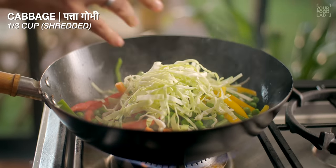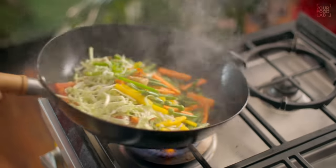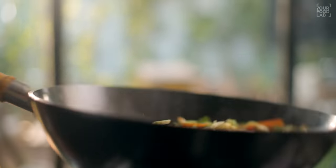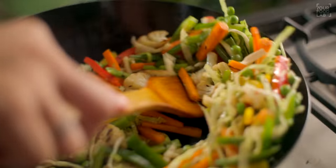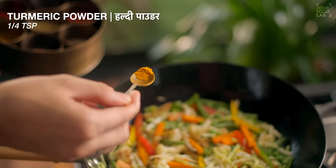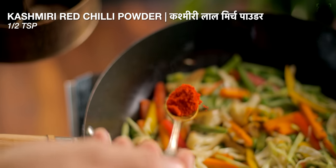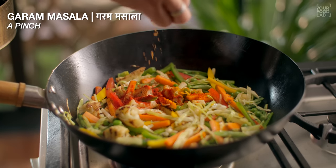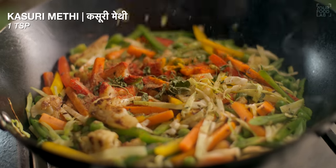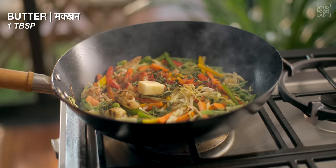I've added the vegetables to the wok. Now on high flame, toss these vegetables — take care to keep them with a bite. Just for 1-2 minutes, toss the vegetables. Then on low flame, add 1/4 teaspoon of haldi powder, 1/2 teaspoon of Kashmiri lal mirch, 1 teaspoon of hot sauce, and 1 tablespoon of butter.